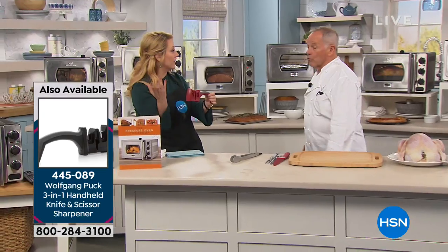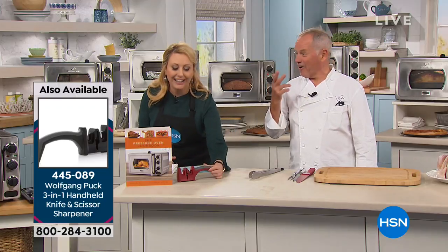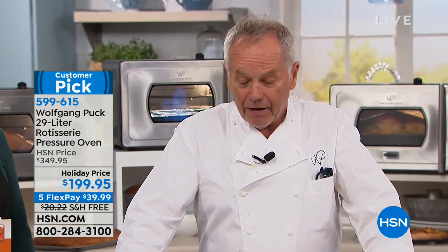It doesn't matter if you have the most expensive knife or more affordable knives. I just ordered two knives for $270 — people are going to think I'm crazy. If I tell my wife, she'll say you could buy me a pair of shoes for that. But every knife gets dull sooner or later, so you need a sharpener.